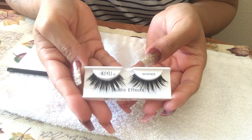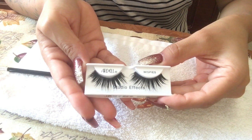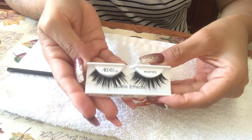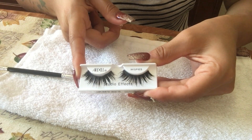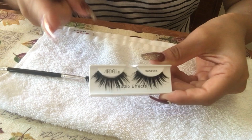That's how I clean my lashes! If you enjoyed this video, give it a thumbs up, don't forget to subscribe, and leave a comment down below if you have a certain way you clean your lashes or if you're going to try this method. I hope you have a great rest of your day — I'll see you in my next video. Peace!